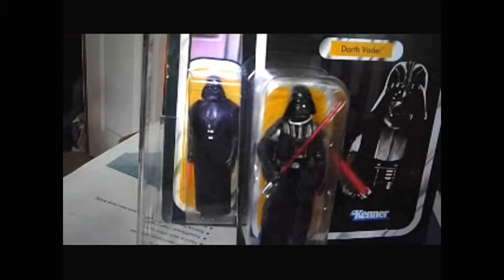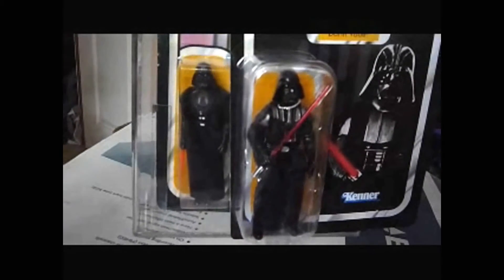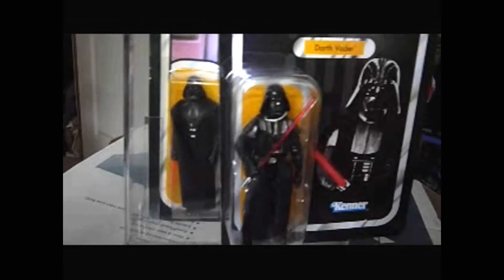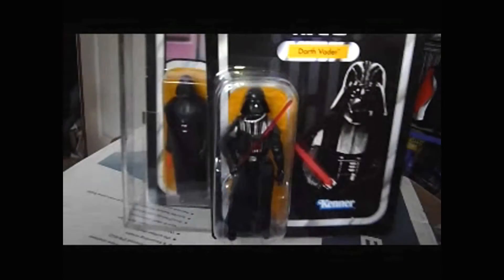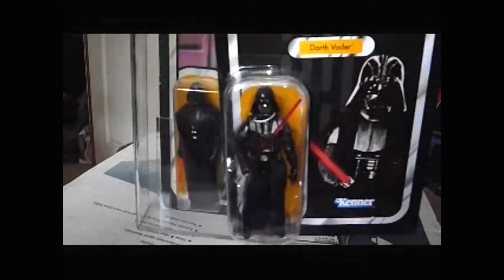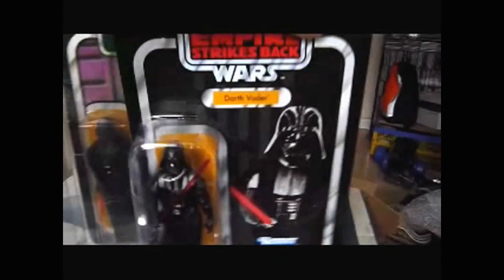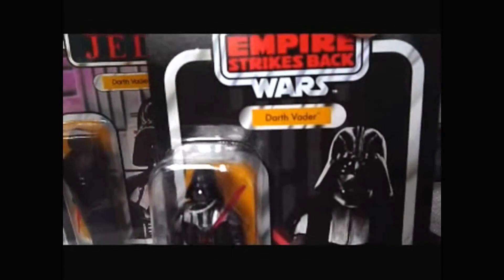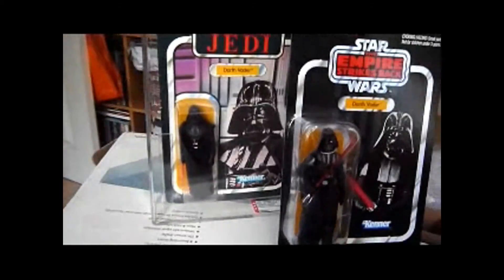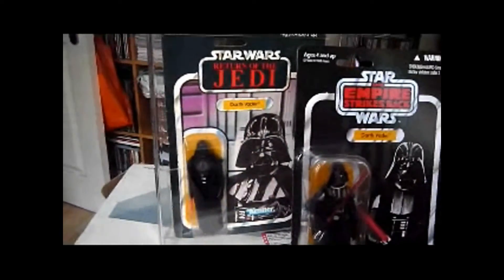This is the history of Star Wars figures in a nutshell. You've got the 1978 version of Darth Vader — this one was made a bit later but it's still essentially the same figure — and then you've got the 2010 version of Darth Vader. You can see that the detailing is just incomparable between the two. But then you've got to think that the cards are comparable — that this card is a reproduction of, or very similar to, that card.